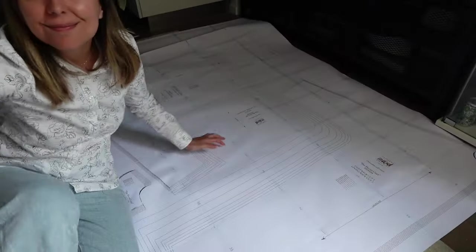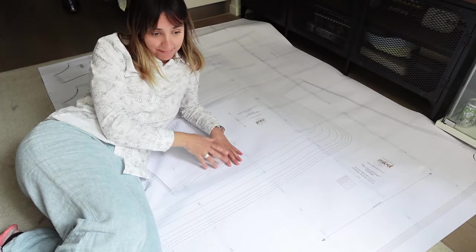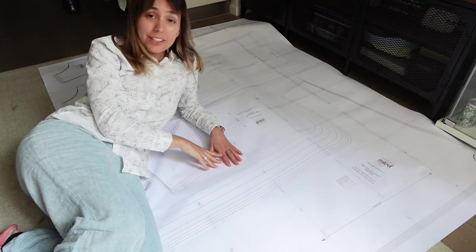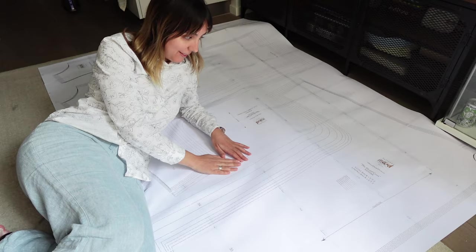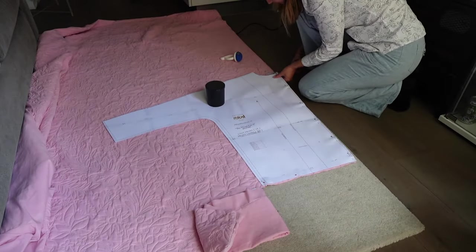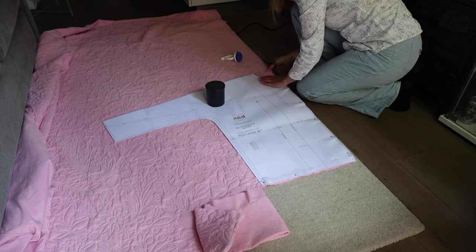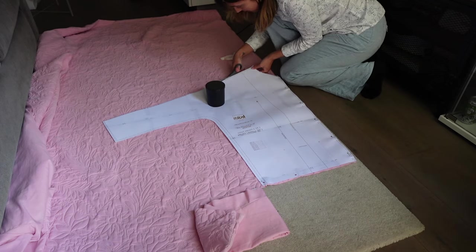Let's start cutting the pattern and the fabric. The pattern takes up basically my whole living room, but I'm going to start cutting and I'll show you the fabric too.